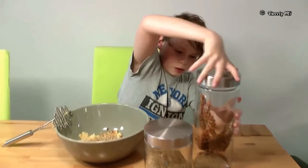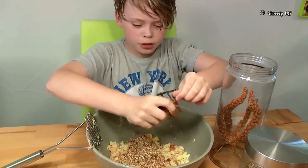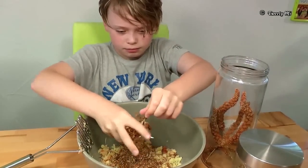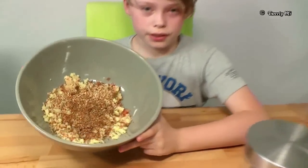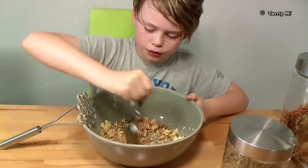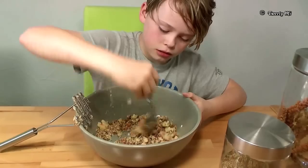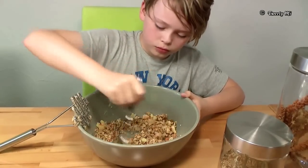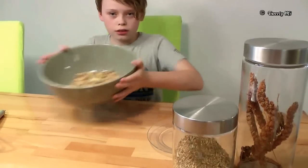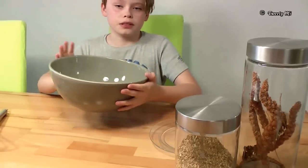Nach dem, was wir gerade getan haben, nach Schritt vier, sieht das Ganze so aus. Alles umrühren mit dem Löffel, den wir für die kleinen Löffel genommen haben. So, das Ganze sieht jetzt nochmal so aus. Wir können das Ganze noch ein bisschen durchholfen, damit das Ganze ein bisschen vermischt ist.